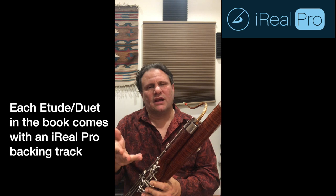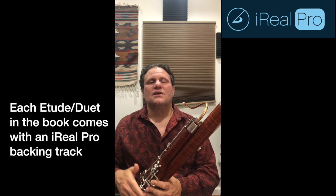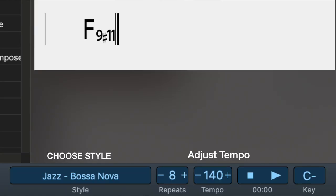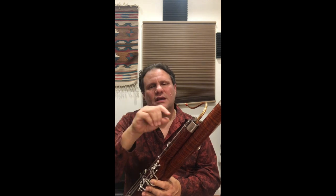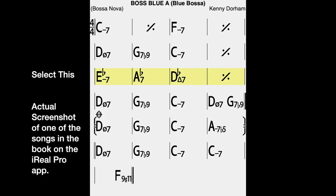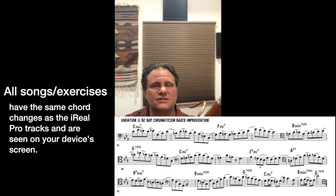On top of that, I'm using the iRealPro app as a backing track for you to play these improvisations with and for you to play the songs and exercises. With this iRealPro app, you can take these songs and slow down the tempo to match the level that you're at. And if you have four bars that are tough and you need to work on, you can go to those four bars, highlight them in the app, and cycle it and play over it until you learn how to play that particular section. This helps when you're trying to learn how to play over certain chord changes that are difficult. It helps you understand better inside the music.